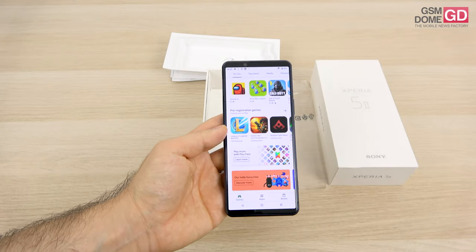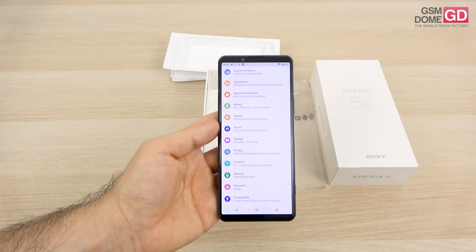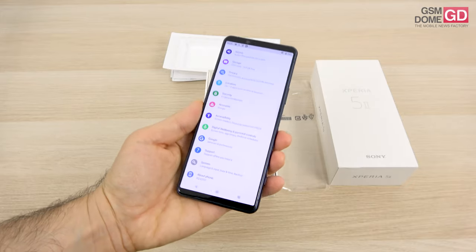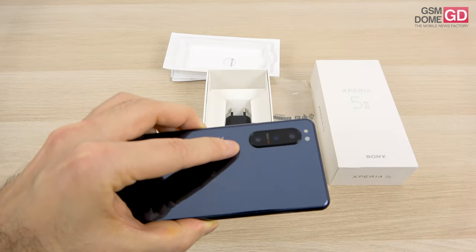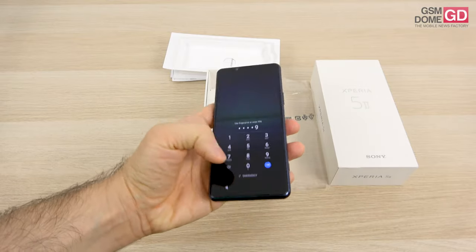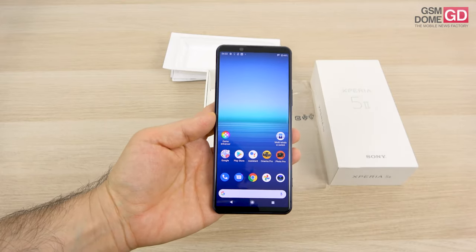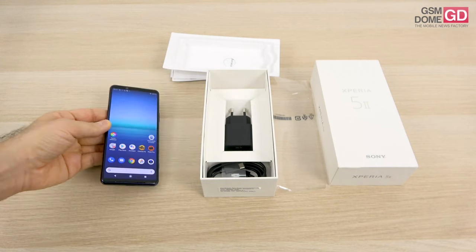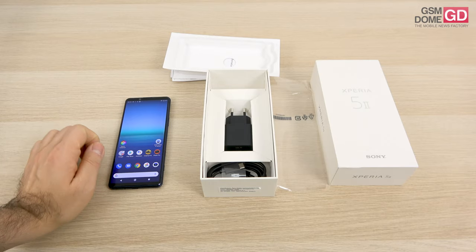This is also a phone that plays nicely with PlayStation 4: you can use PS4 Remote Play and connect a DualShock 4 controller. Sony brags about using DSLR Alpha technology for the camera — we'll have to wait and see. One thing I learned on the Xperia 1 II is that using it on auto mode doesn't do it justice; it's only the Pro mode that reveals what it's truly capable of. It's definitely a $900 phone I'm going to test over the next days — I'll be back with a full review very soon.